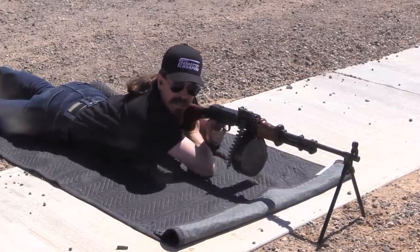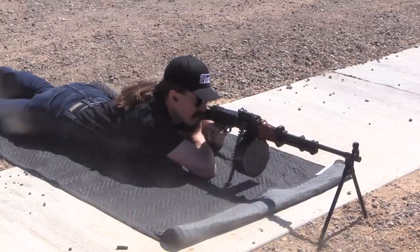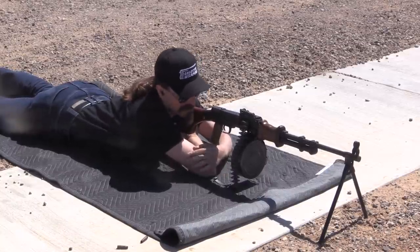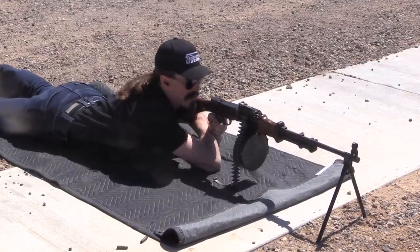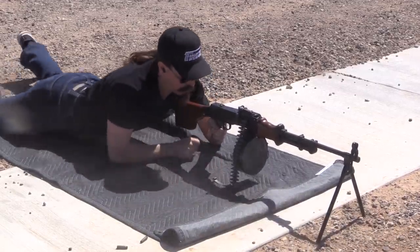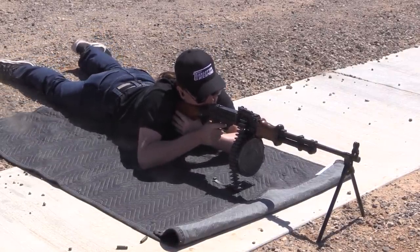That is a really high rate of fire. And it's kicking brass sort of backwards and some of it's hitting my arm — a little unpleasant, but not as unpleasant as being downrange. Actually, it probably would not happen if I were shooting this the way I'm supposed to shoot it, right-handed.